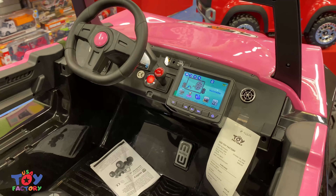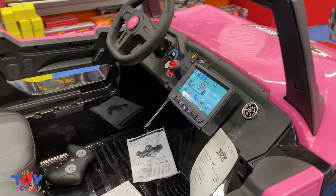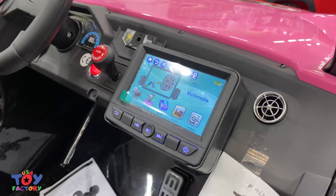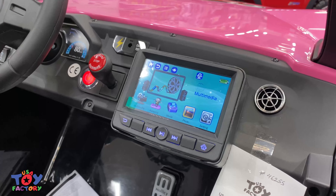What you're looking at right now is an actual screen that comes on the Make-A-Buggy. You can play music, you can watch videos, and you can even put on educational stuff for the kids on the screen.